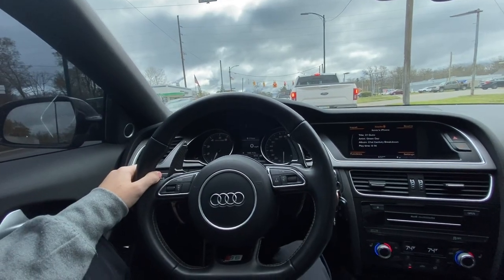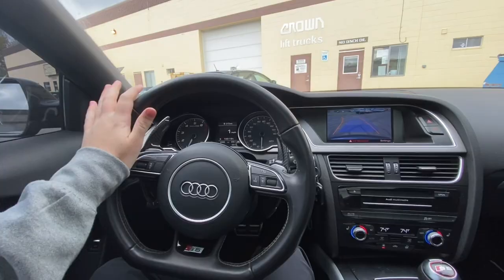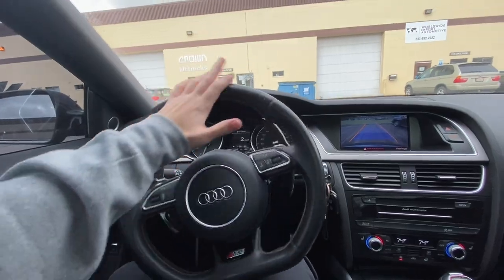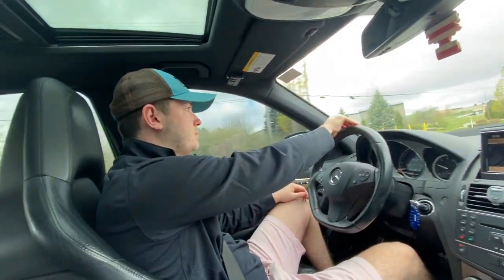We are here at the shop, ladies and gentlemen. I'm going to run in and see what Sean wants me to do, whether he wants me to park — let's get this show on the road.